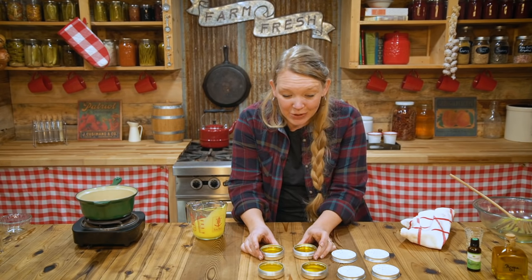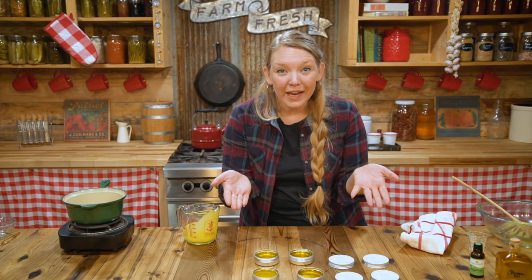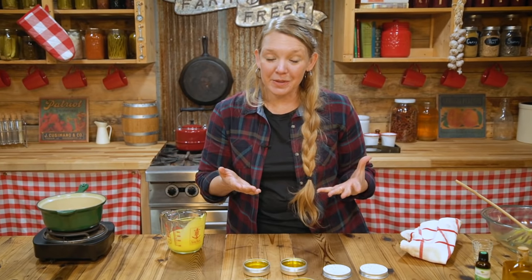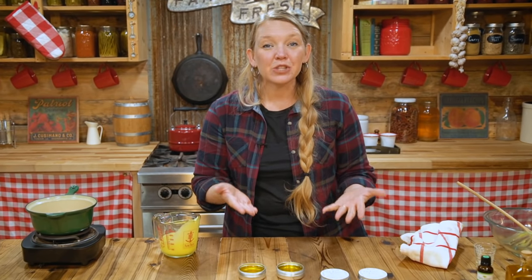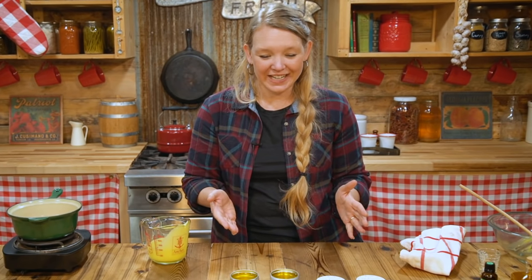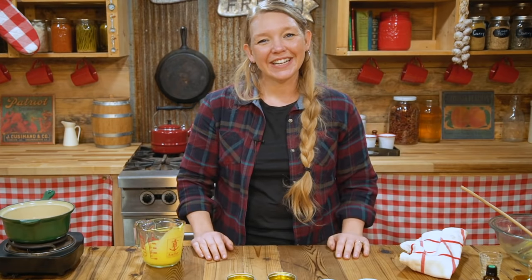We're going to let these cool, and then look at that — we have our own homemade remedy. It's going to save us from grabbing that over-the-counter remedy that's not good for us. It was super simple, took less than 10 minutes from start to finish, and would also make a great gift to have on hand.